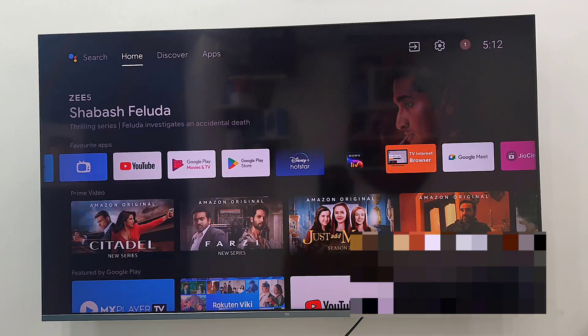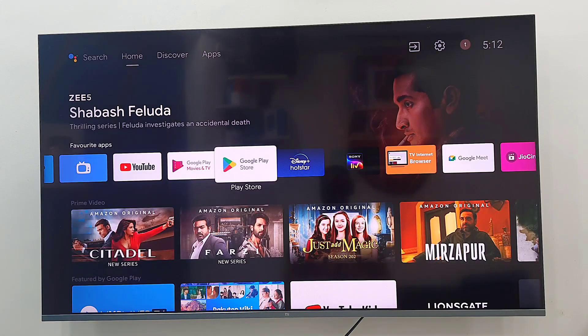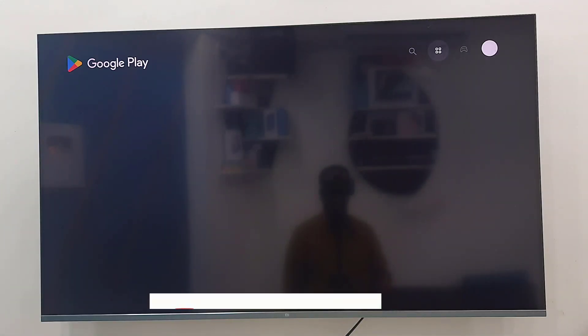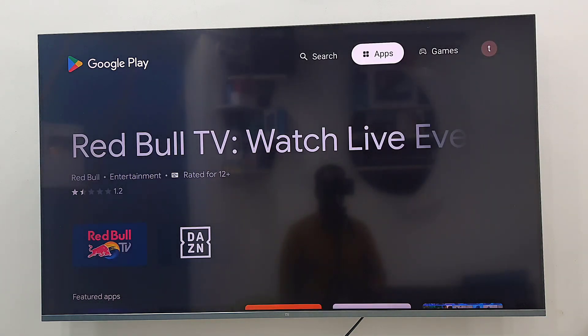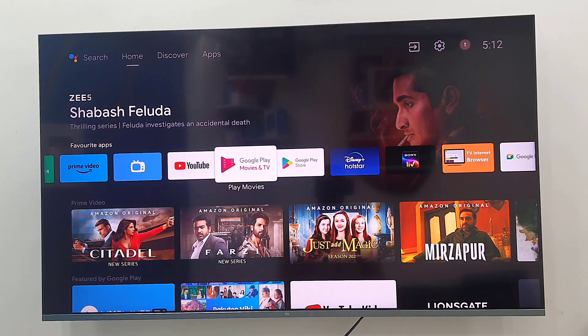That's it — you are connected successfully. Now you can use the iPhone internet on your TV. That's the simple and basic way to share or connect iPhone internet to a smart TV wirelessly.